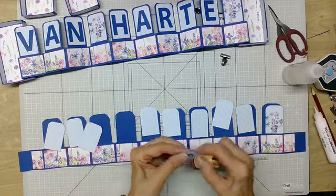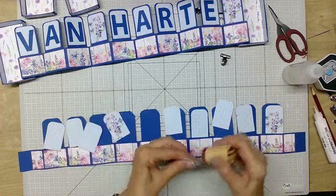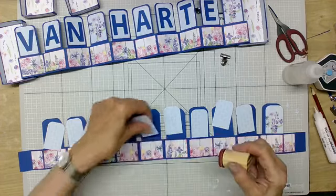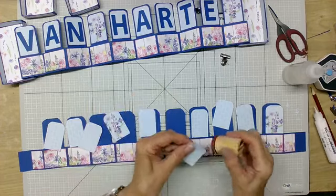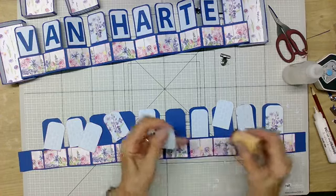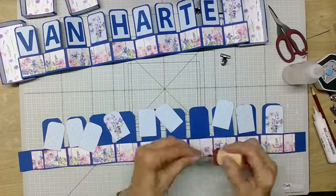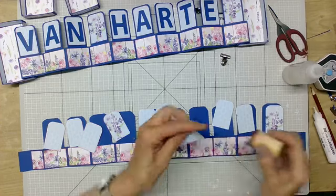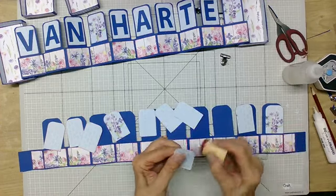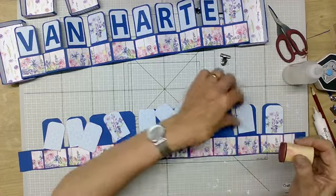Ik weet niet hoe het bij jullie is, maar ik heb hier in onze woning een klein kamertje — dat was een schuurtje dat we hebben omgetoverd tot logeerkamer als er eens een keer iemand komt logeren. En daar heb ik nu mijn hobbyspullen staan. Er zit een plat dak op, en het is hier zo ontzettend warm — het is hier 29 graden. Ik heb het behoorlijk warm.